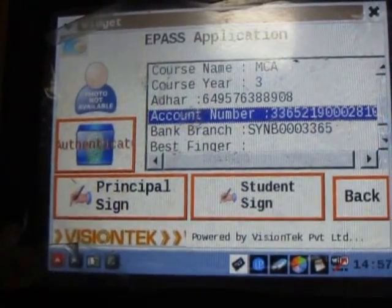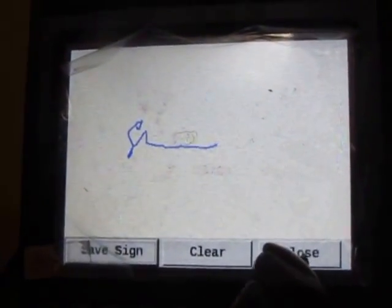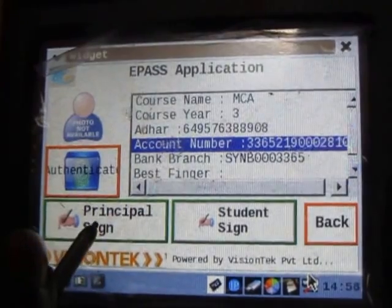The next procedure is that the principal has to sign here, which is not mandatory. I am just making it as a normal procedure. We should click 'Save Sign and Close', and then the student sign, which is also not at all mandatory, but I am signing it and saving and closing. Whenever we did the sign, it turns into green.